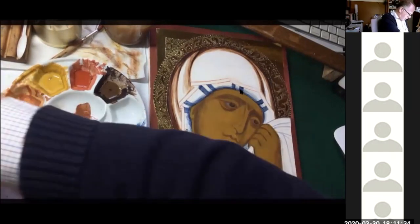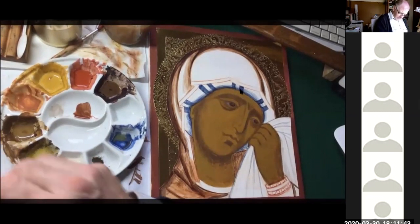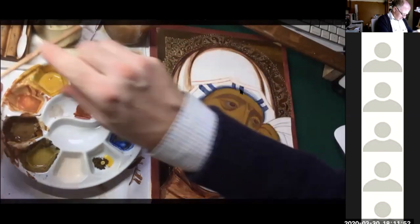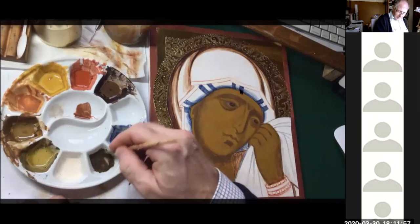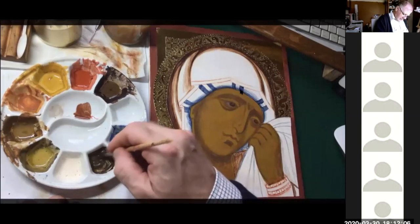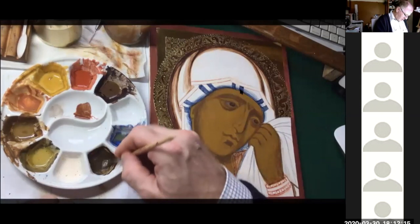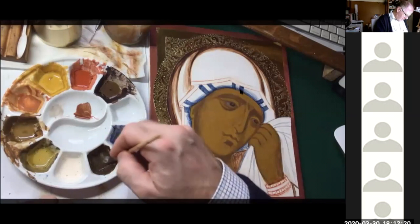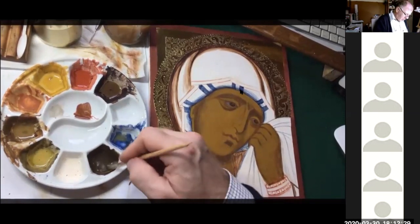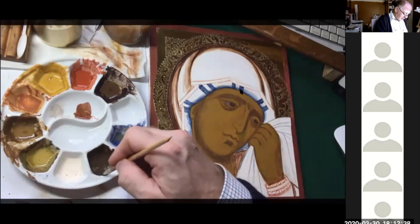Now I'm going to mix up some raw umber, which we'll use for the darkest lines — the eyebrows, the eyelash, the shadows in the nostrils, and at the ends of the mouth. You can see how little pigment you're using. Tempera is a very economical way of painting. Many of the earth colours are really quite cheap because they are literally dirt — so dirt cheap.